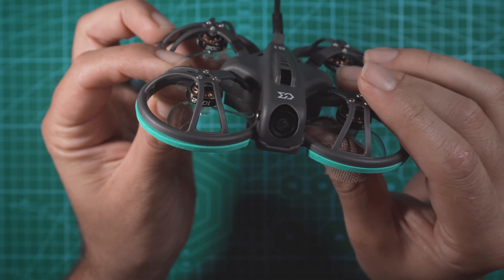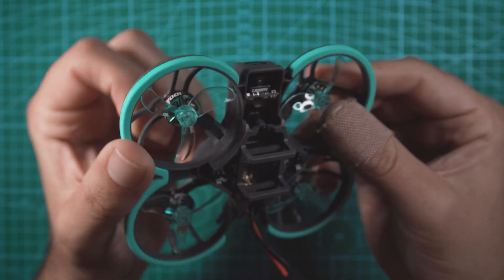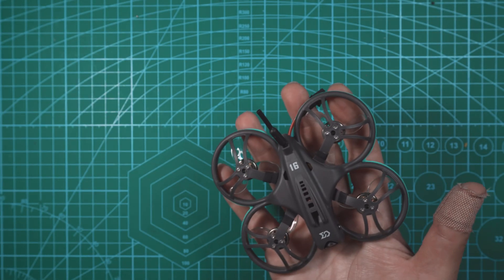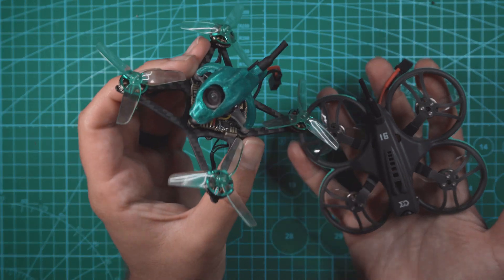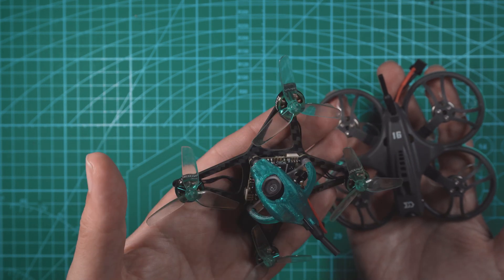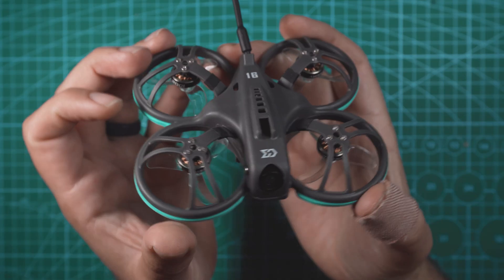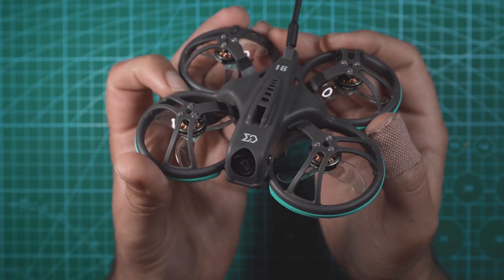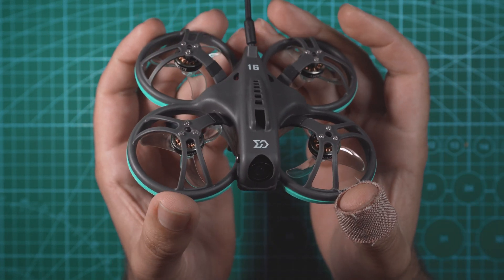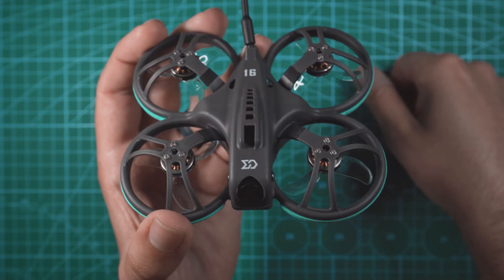The motors Sub 250 included are their 21,000 KV 1002 motors, and for props we have tri-blade Gemfan 1608 props. These motors are the exact same ones on their other freestyle drone — I have a review on that. This thing is pretty fun and I fly it quite a bit outside, but I'm curious to see how this one performs compared to it. So that's the Whoop Fly 16 — this is the analog version. They do have this drone as a standalone with an HD0 and Walksnail VTX, but since they include analog goggles with this kit, we obviously get the analog version.